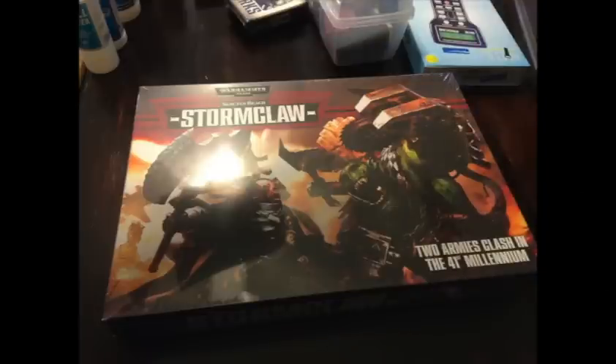Hello and happy Friday! Just wanted to leave you for the weekend with an unboxing of the new Sanctus Reach Stormclaw boxed set. It's actually a pretty pricey object with a retail price of $125 — hopefully you won't pay that even at your friendly local neighborhood game store.